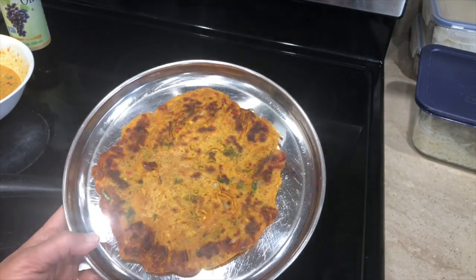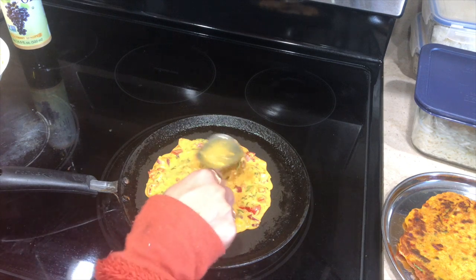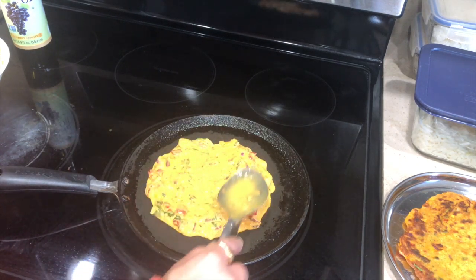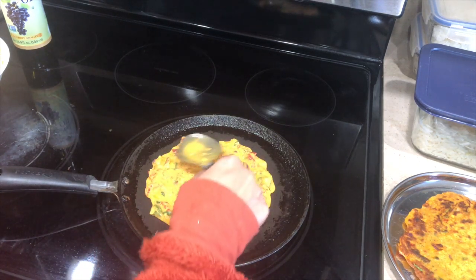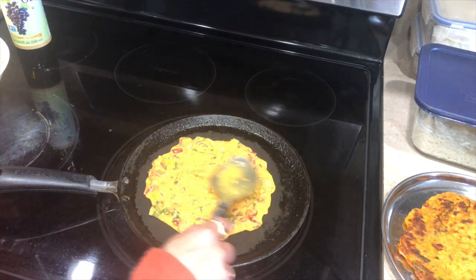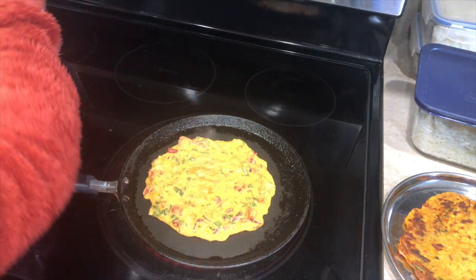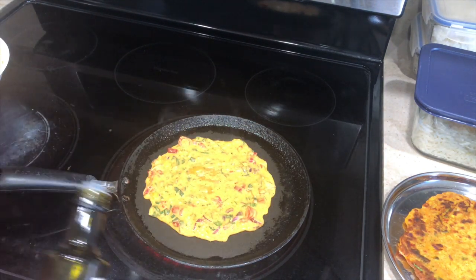The chila is cooked properly from both sides. You can serve it with green chutney or ketchup — and of course chai and veggie chila are the perfect combination! I'm going to make the second one and keep making them while they eat so they can have a nice, hot veggie chila.